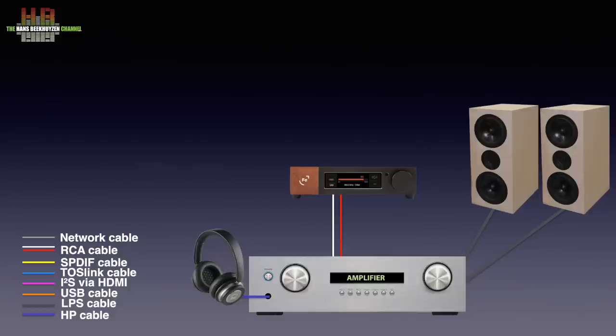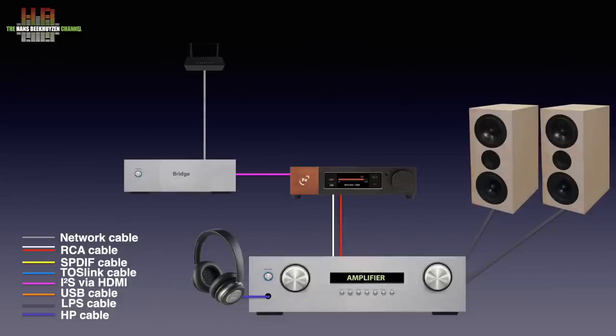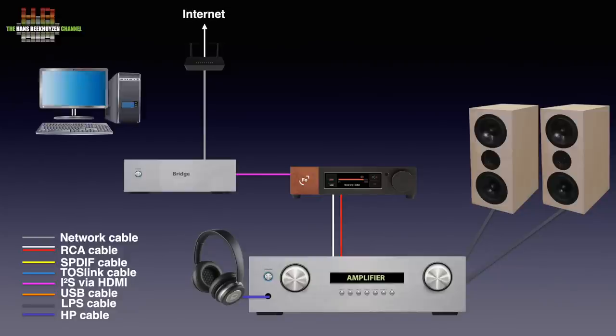As a source you could use a network bridge or streamer that is digitally connected to the Wandler over either AES-EBU, I2S, SPDIF, TOSlink, or USB. That bridge or streamer has to be connected to your router over either a network cable or WiFi to have access to streaming services on the internet and to music on your computer or NAS.